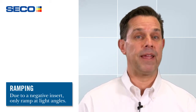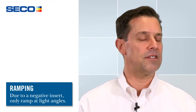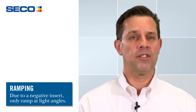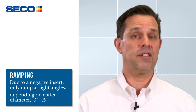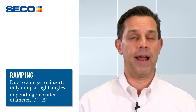People ask me about ramping, and ramping is for sure something we can do. However, because it's a negative insert design, it's going to be a little bit lighter than what we'd normally see with an RP or positive style insert. For example, a two and a half inch diameter cutter body would only give us about 0.4 degrees ramp capability. The cutter system is capable of helical interpolation as well, but at that lighter ramp angle.